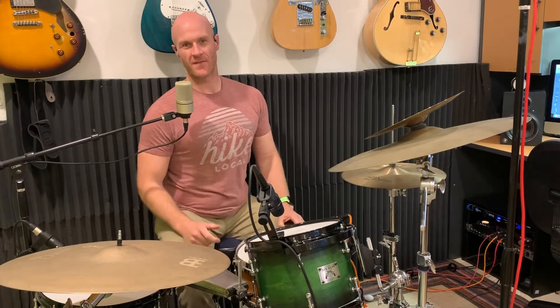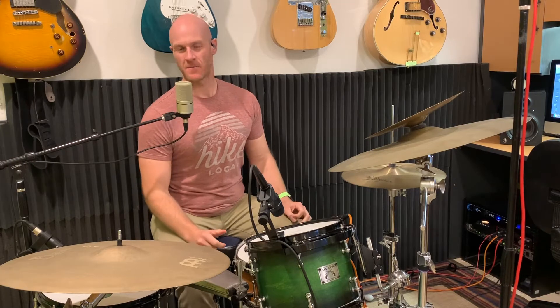Hey guys, what's up? I'm Mike Levitsky and today I'm gonna give you a little funky Tom cowbell groove.